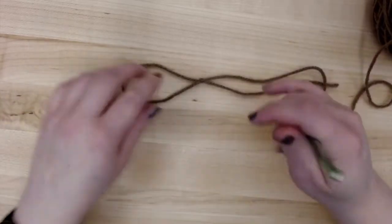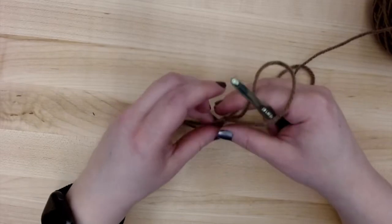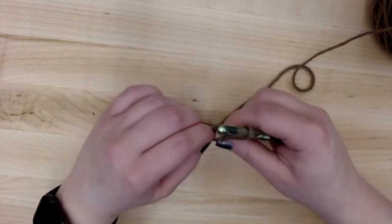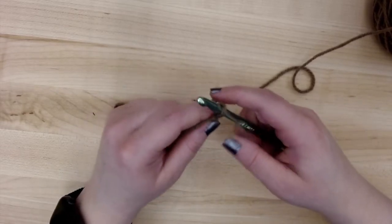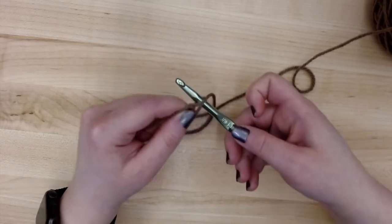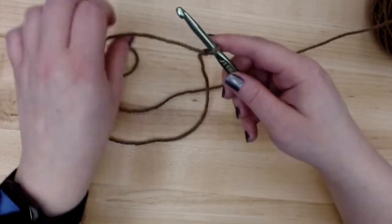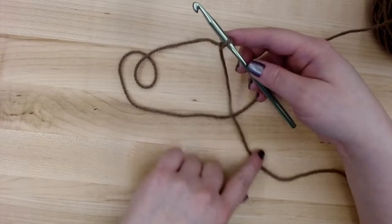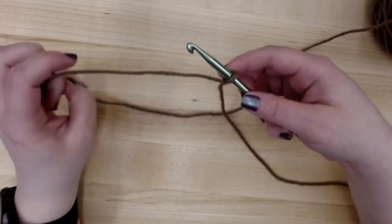I'll take my crochet hook and put my slip knot onto it and tighten it up. You don't want it too tight — you want it to move easily up and down on the straight part of the hook. You want your tail towards the back of the hook pointing towards the handle, and your working yarn towards the front of the hook.